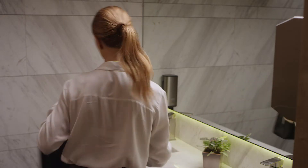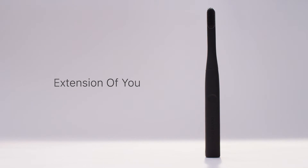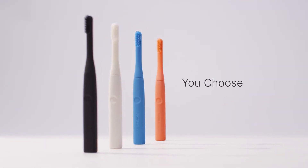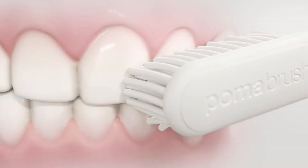Everything an electric toothbrush needs to be, and more. Your Poma brush is an extension of you, and whatever color you choose, Poma brush's 15,000 vibrations per minute clean thoroughly.